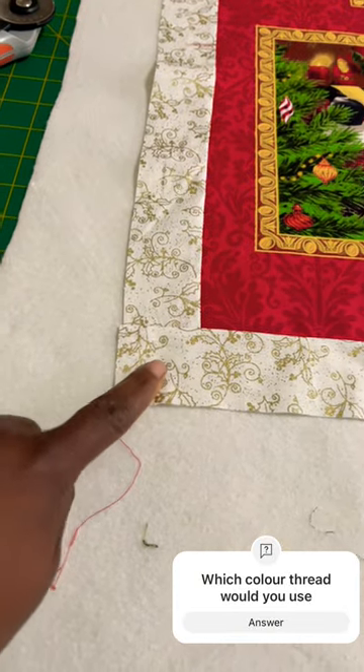I'm going to use two inches. I'm going to baste it using my quilting spray. Here I am basting it.